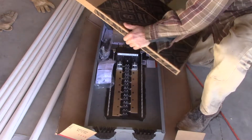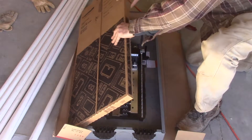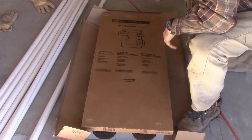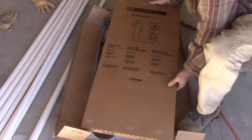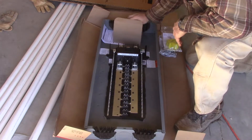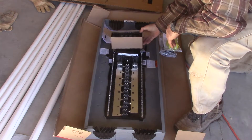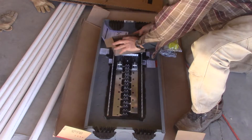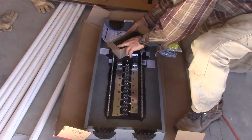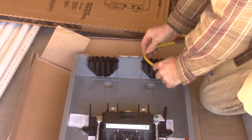All right, so this is the cover, very compactly packaged. Here's the breaker box and I've got a few breakers with this still. One, two, three twenty-amps and two double-pole thirty-amp. Instead of knockouts, these come in here like that.